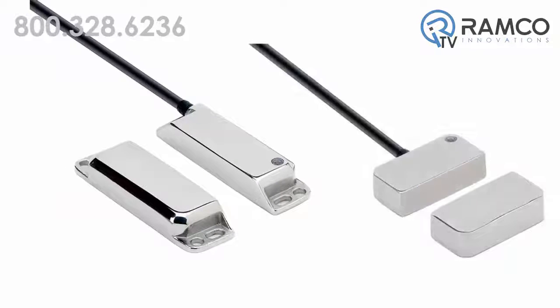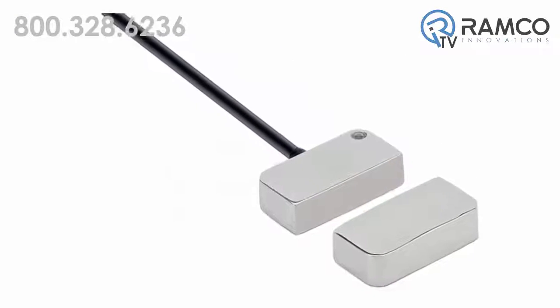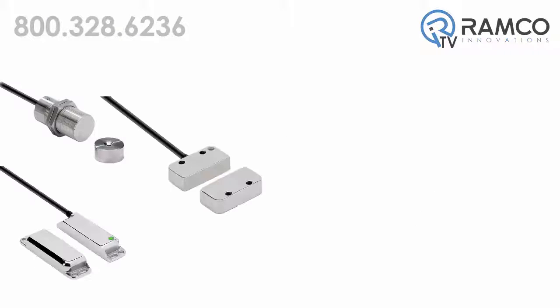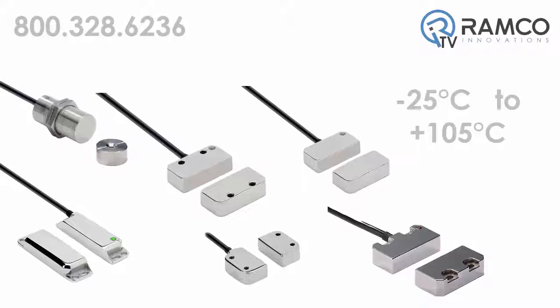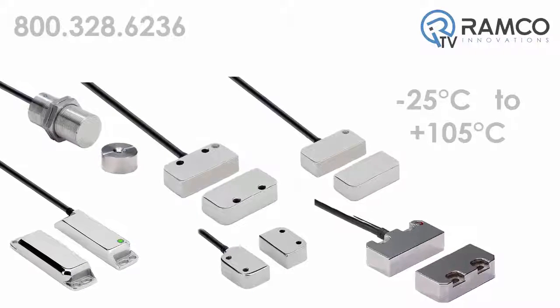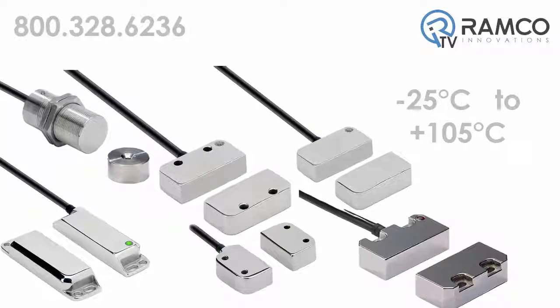A special food version is available with blind mounting holes in the back of the switch so there are no front recesses. This design feature minimizes the possibility of debris collection. The stainless steel food versions have an operating temperature range of minus 25 degrees centigrade to plus 105 degrees centigrade and are suitable for clean-in-place or sanitized-in-place applications.